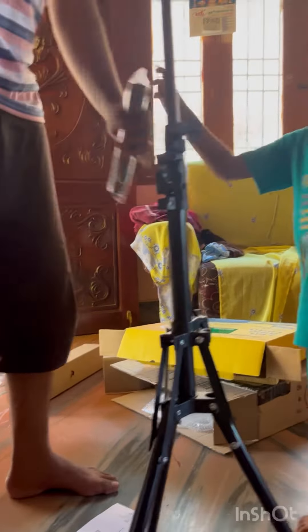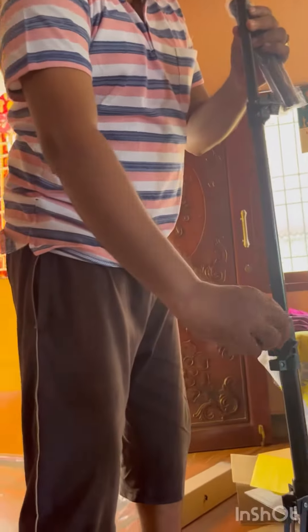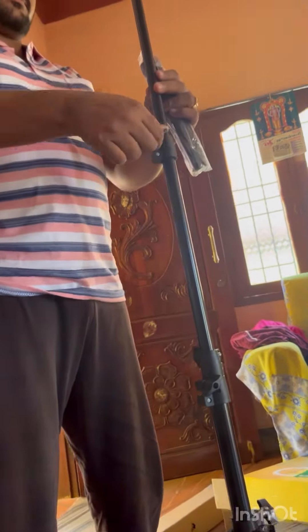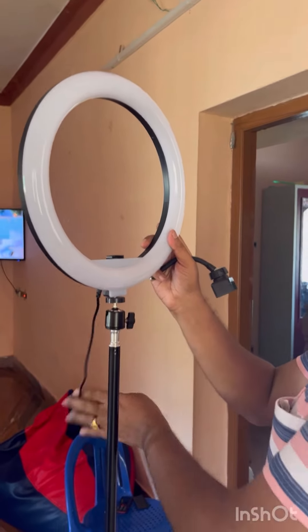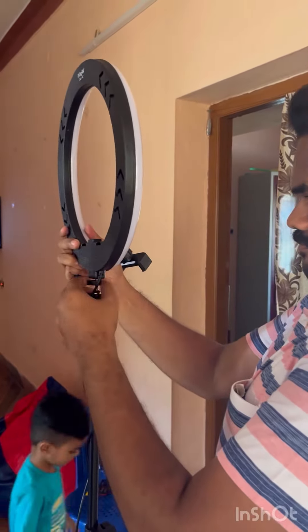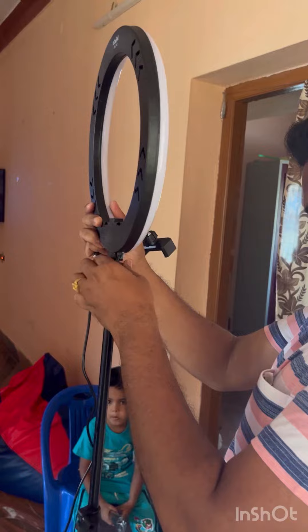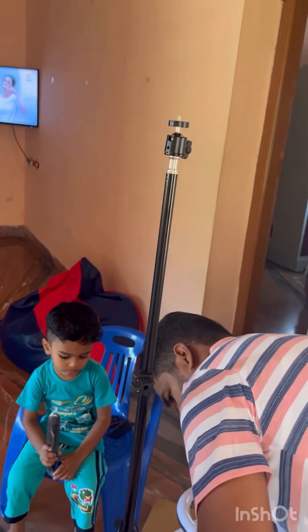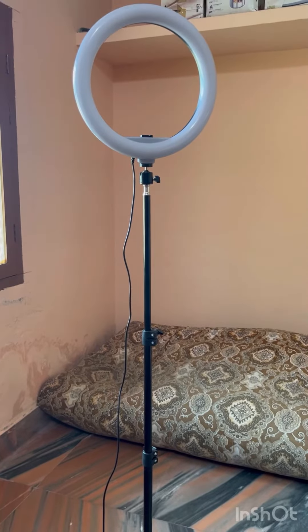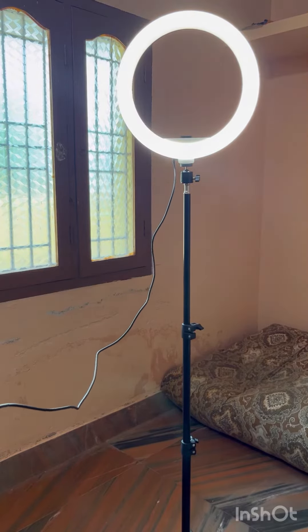We will use a mini tripod. Here is the mini tripod — because the wire can get damaged, you need to roll the wire carefully and fix it. The ring light is now fixed and the power supply is on. There are buttons on it.